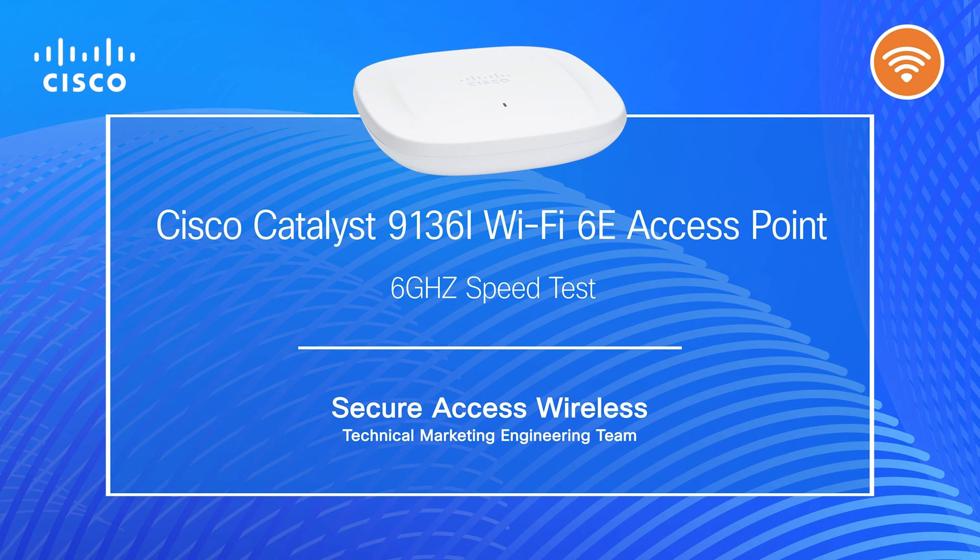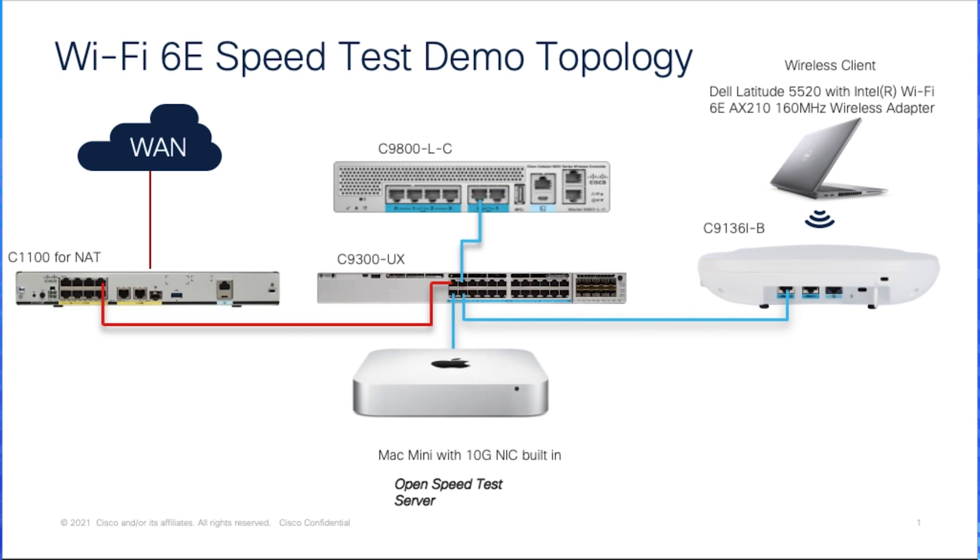Today, I'm going to show a short demo of Catalyst's 9136 Wi-Fi 6E access point with a single client speed test. Before the test starts, let's take a look at what has been used in this test topology.